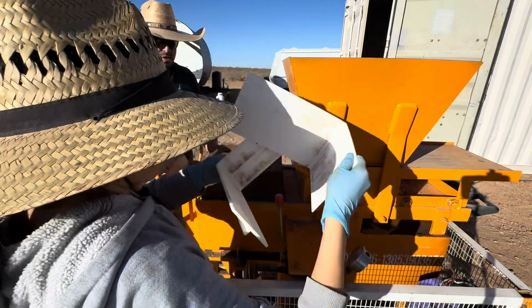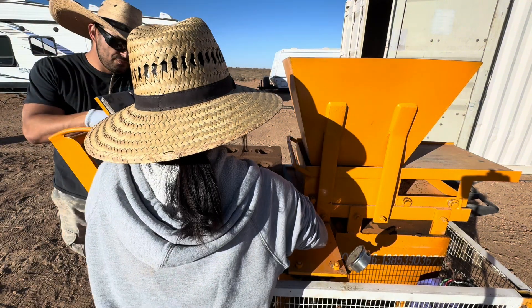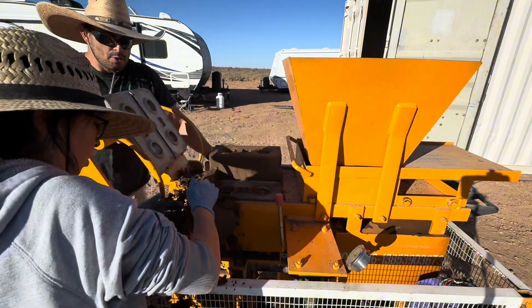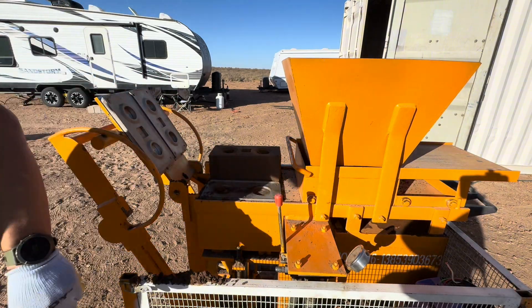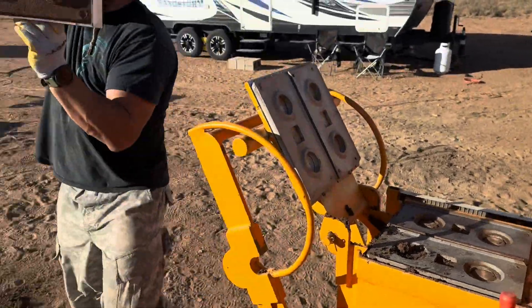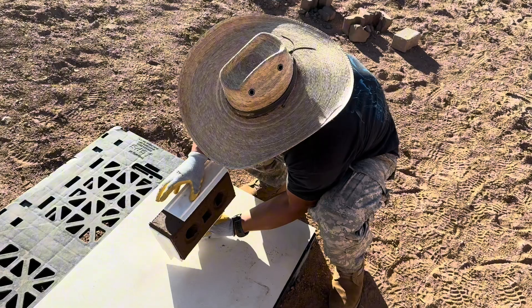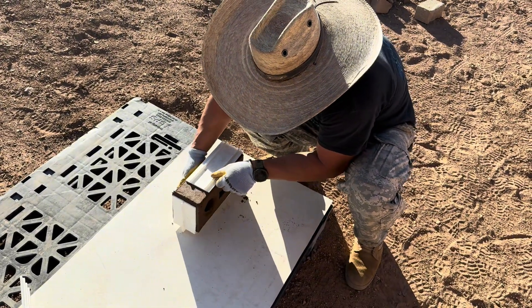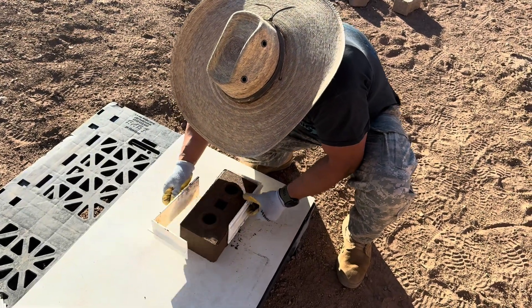Let's see if I can grab it. It was staying together a little bit. Let me try — we are just molding it right there.